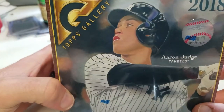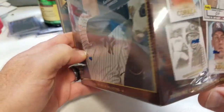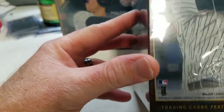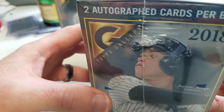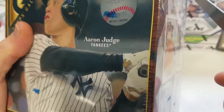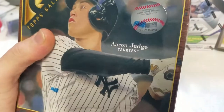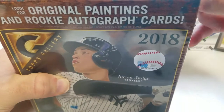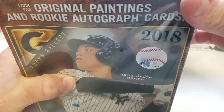This box runs about $80 — what I guess Walmart calls their hobby box, but it's really just a retail box. It comes with 20 packs with five cards per pack, so 100 cards total. You're guaranteed two autograph cards per box. I watched several YouTube videos and it looked like it had some good stuff, so I said what the heck, I'll buy whatever they have in stock. They only had a couple.